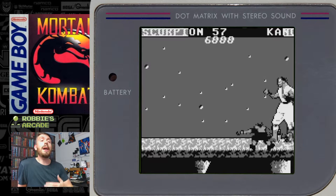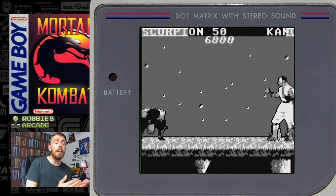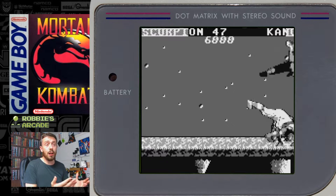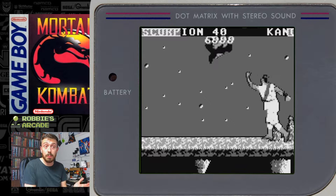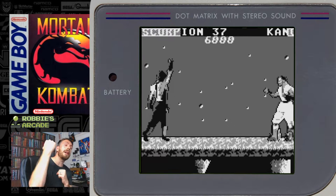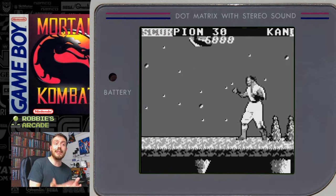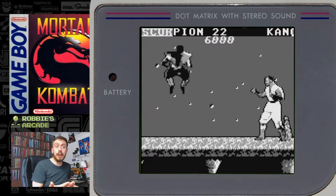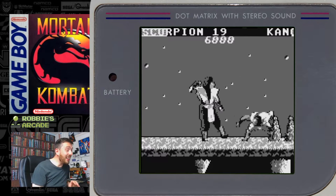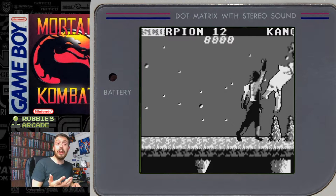Before we talk about the bad, because it's going to be so easy to criticise this game, let's talk about what's good. For a start, the character sprites are pretty faithful — they look pretty spot on. Look at Scorpion's uppercut there, that looks pretty standard. The moves are only made up of about seven frames, if that, but it still looks pretty good. Yes, the speed is pretty bad and the music isn't ideal, but I think it's still a very faithful rendition.